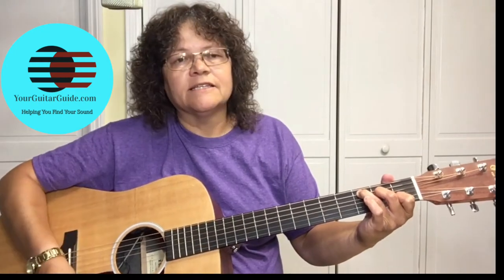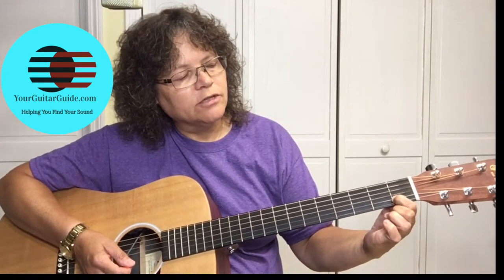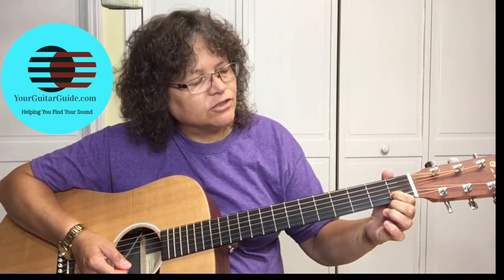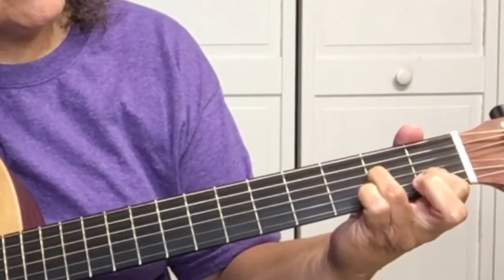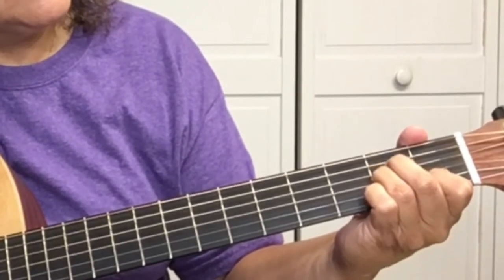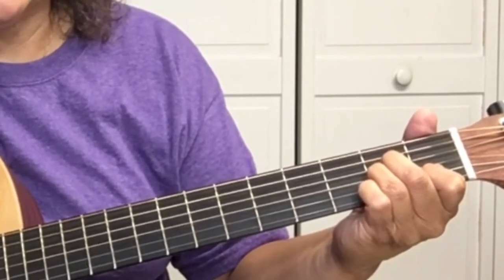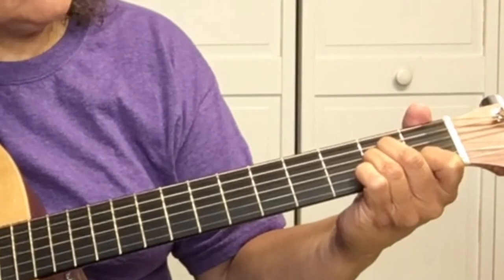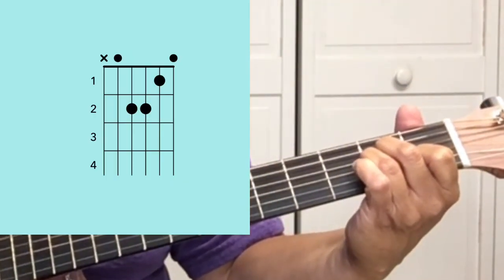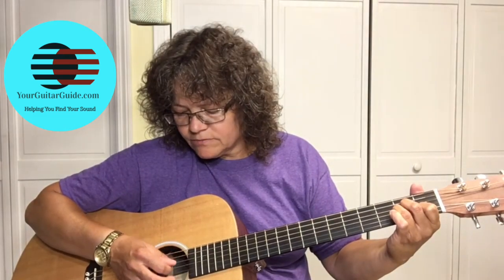That's the C chord. The next chord is A minor. Leave your first finger at the first fret of the second string, move your third finger to the G string — the third string — on the second fret, and your second finger is going to be on the D string at the second fret of the fourth string. While you're playing the A minor chord, you're also going to pick the A string, which is the fifth string. Now you can strum it.